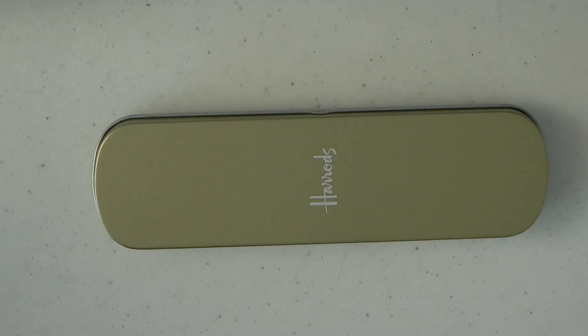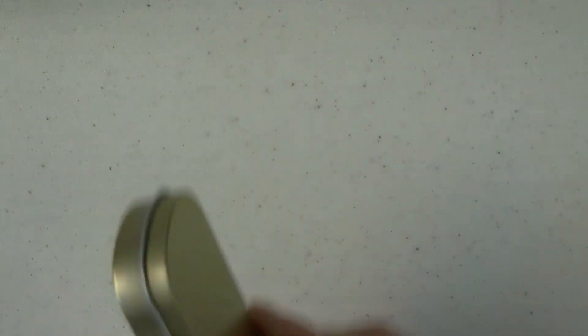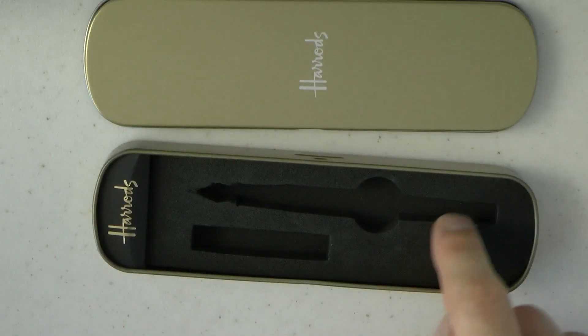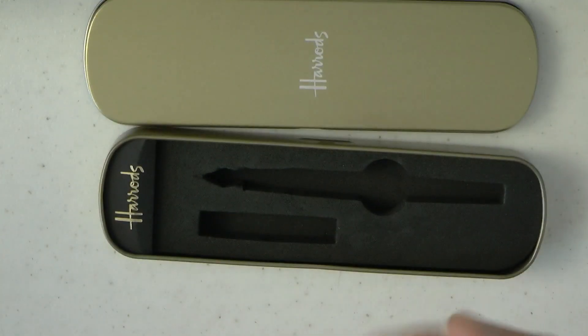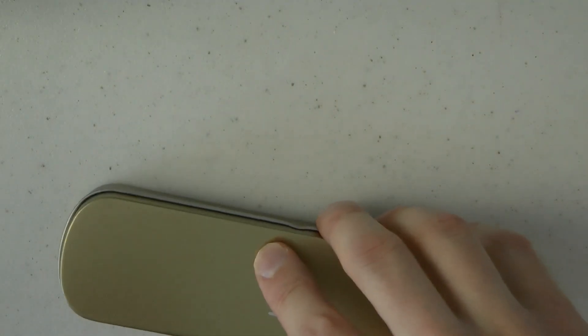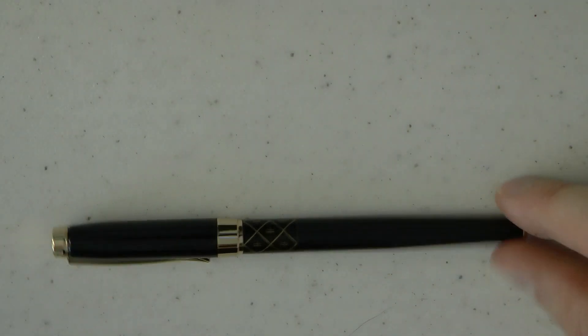Here we go with the Harrods pen. It came with a sort of plastic outer case over this, but I threw that out. And there is a tin which I thought is quite cute, especially given the price of the pen. The pen was in here, then the cap, and there was a cartridge — just a standard international short cartridge in the barrel of the pen. So packaging, it's fairly simple and straightforward. And then here we have the actual pen.